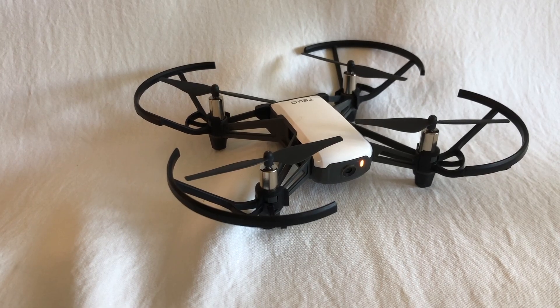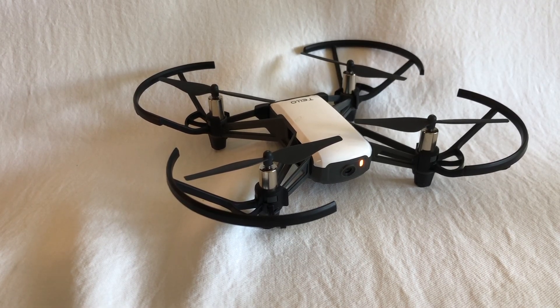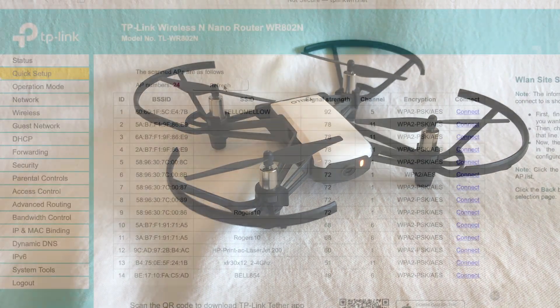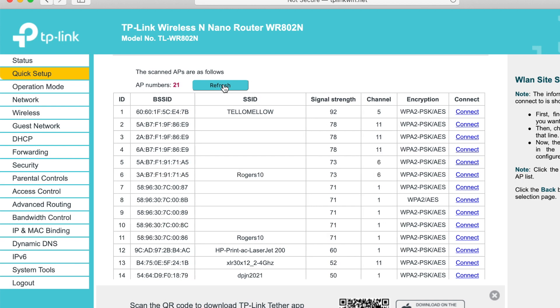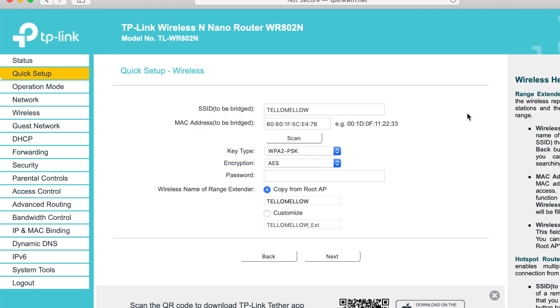At this point, turn on your teledrome until the flashing orange light appears. On the screen, press the Refresh button and wait till your teledrome network name appears on the list. Click on the Connect link beside it. On the next screen, you will need to enter the password for your teledrome network. After entering the password or PIN for the teledrome network, press the Next button.